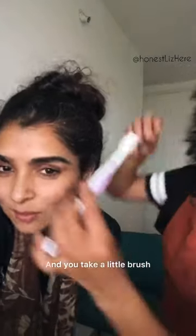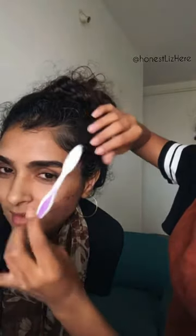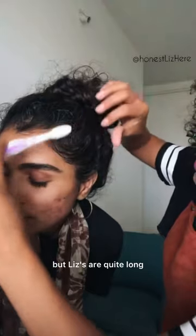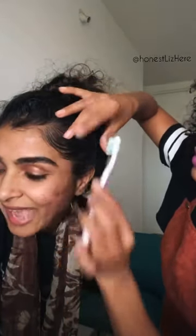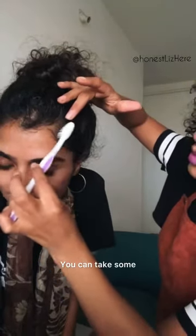You take a little brush and you're just going to bring your edges down. Depending on how long your edges are, you can just bring them straight down, but Lizzie's are quite long so we can just bring them down and take them around. You can take some...